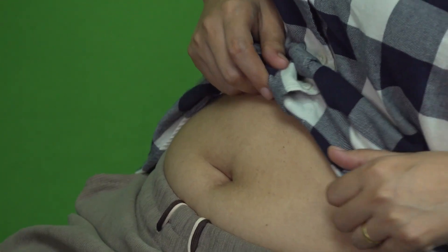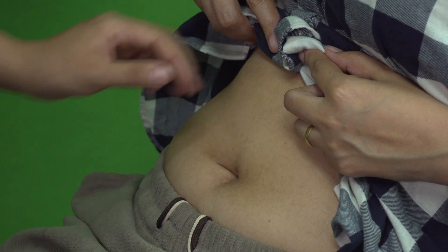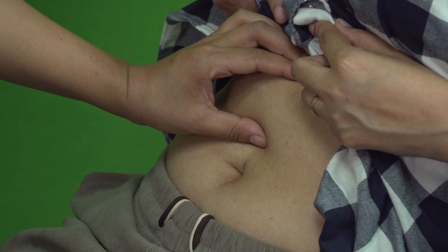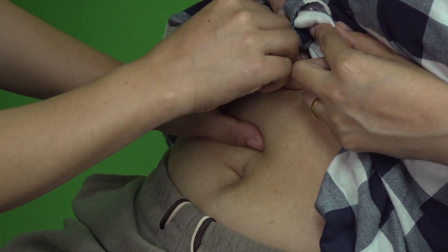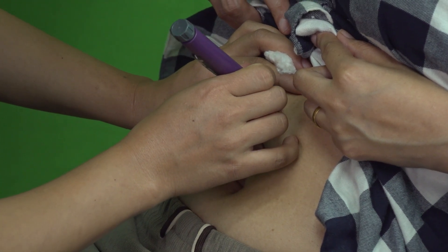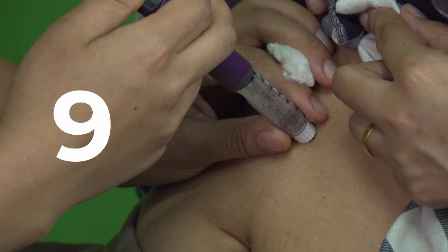For administration, choose an appropriate injection site, ensuring proper site rotation to prevent skin complications. Pinch the skin gently and inject at least two inches away from the nerve. Clean the site and inject the insulin by pressing the button fully until it reaches zero, then hold for 10 seconds to ensure complete delivery.